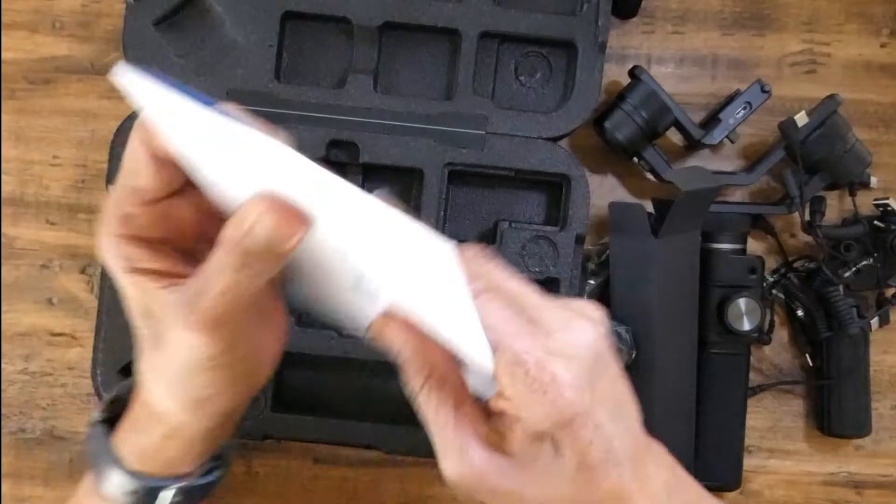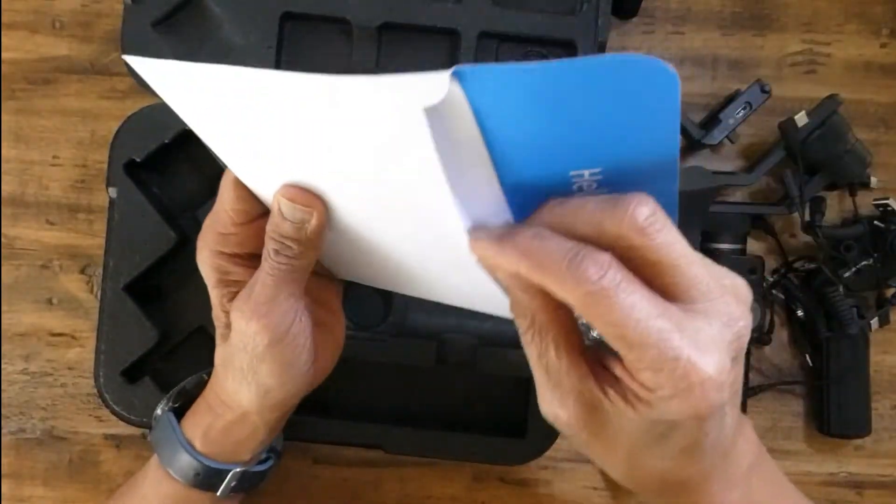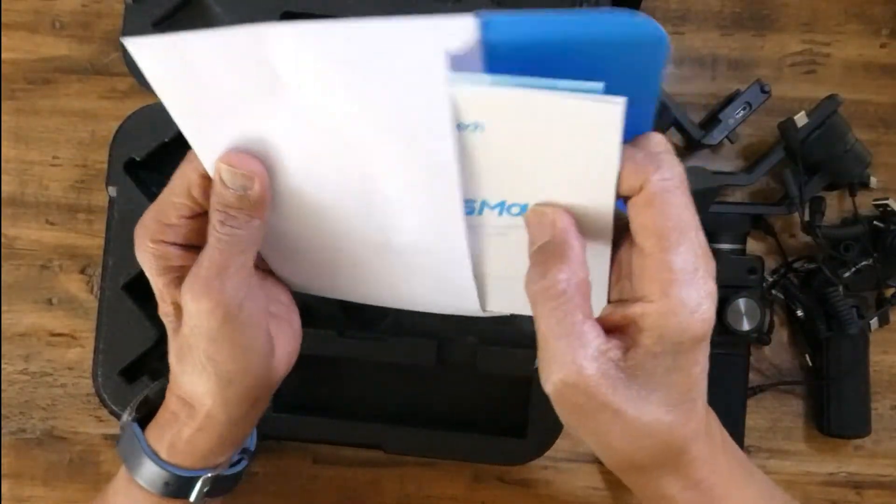And the only thing left is this envelope. And in the envelope we have the manual, obviously.